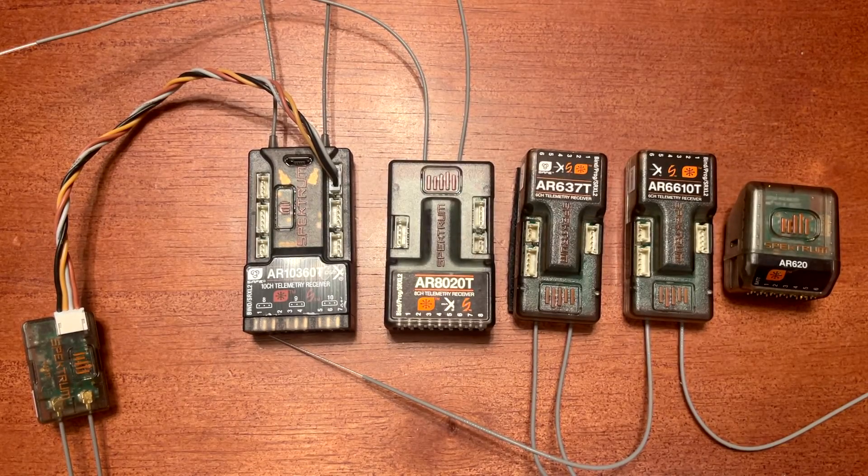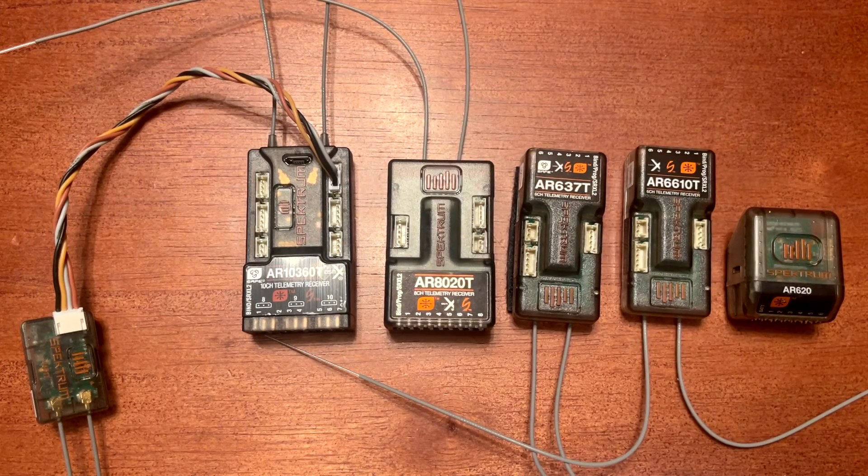Today's video is a walkthrough of the different models for Spectrum receivers. When choosing a Spectrum receiver, there are a couple of things to consider, which we'll go over in this video. The first is: how many channels do I need?